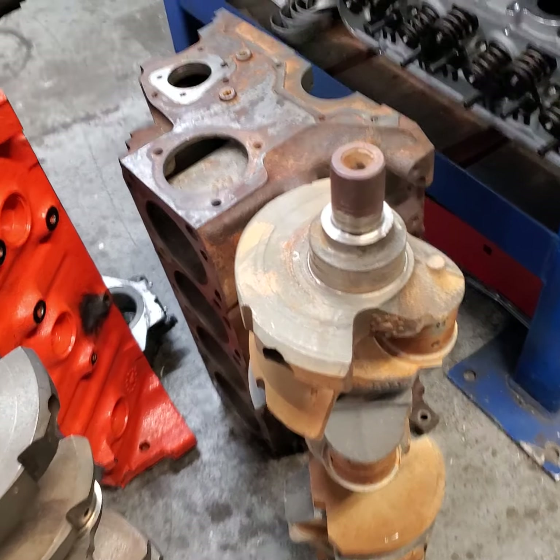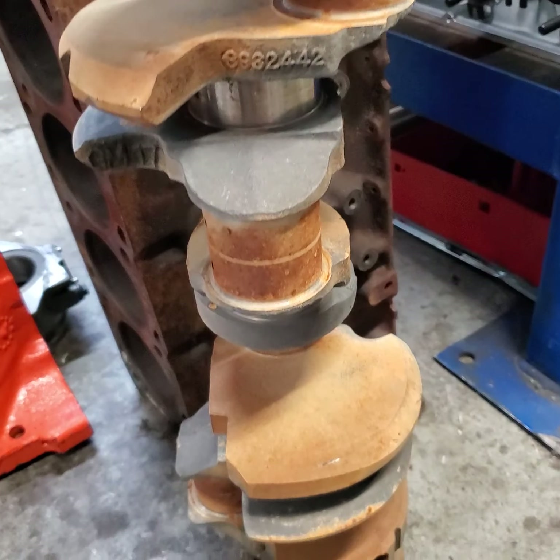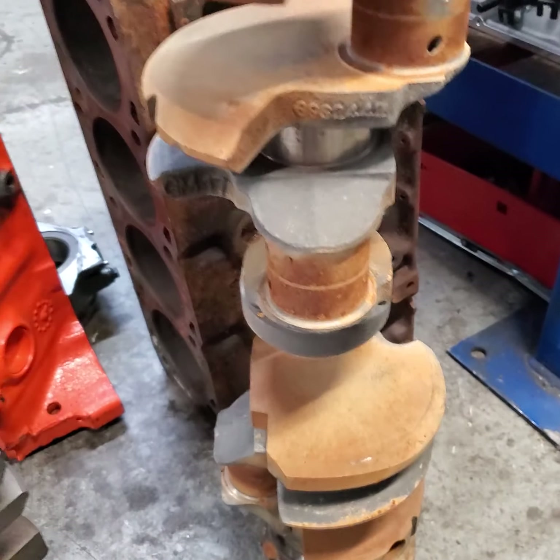It looks rough — there's no hiding that — but it's going to go in and get wheel abraded, also known as shot blasted. It'll get crack inspected, and if passed, it'll get ground 10,000 under.